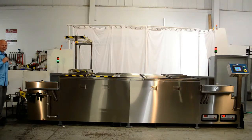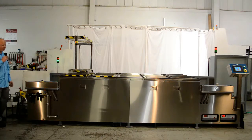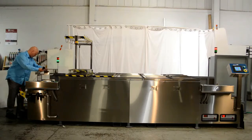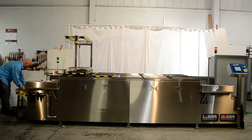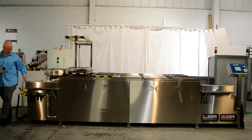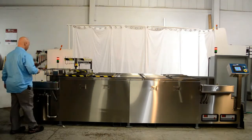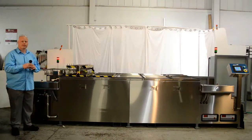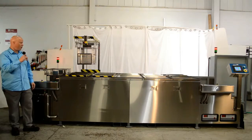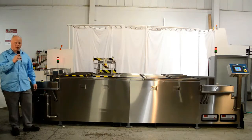Now I simply load up the parts baskets, and I'm able to run additional parts baskets in the cleaning process at the same time. The gantry will pick up the parts basket, move it along to the next stage of the process, and come back and get the first parts basket.